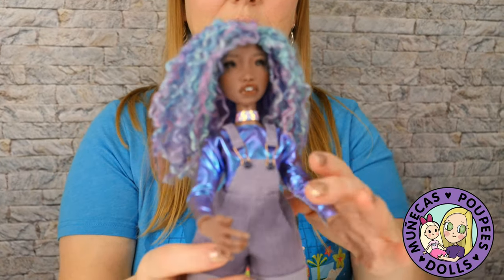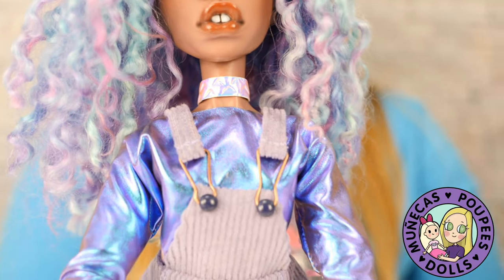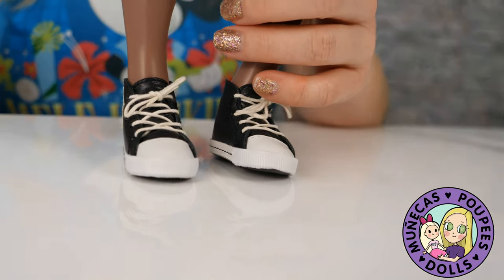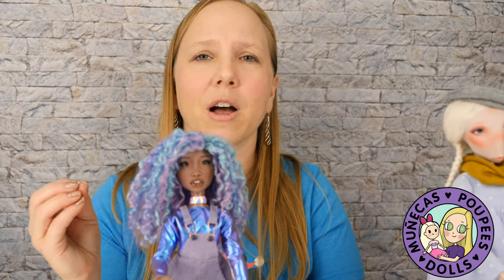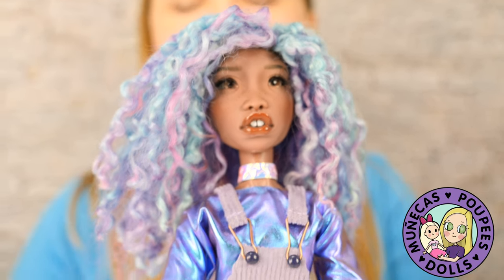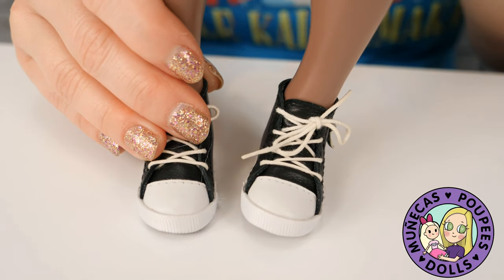The last one in the under $700 category is one of my all-time favorites: Hush. Hush is 470 euros, which comes out to about $575. The reason I didn't put her in the under $600 category is you really can't get a face-up for just $25 — I don't know anybody that does face-ups for that price. So I put her in the under $700 category, leaving you $125 to get a really bang-up face-up for this doll. She's one of my all-time favorites and she's beautiful — she deserves it.